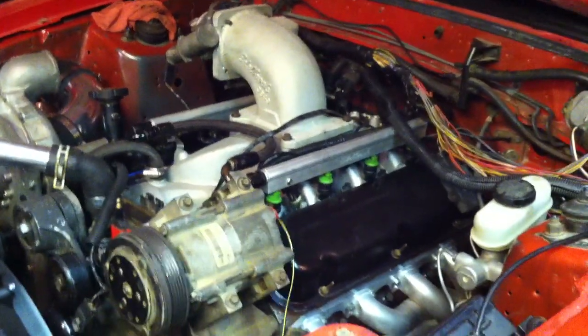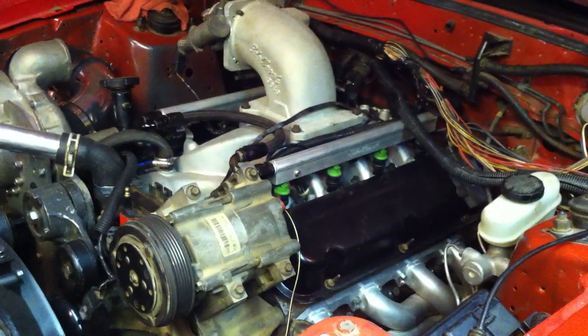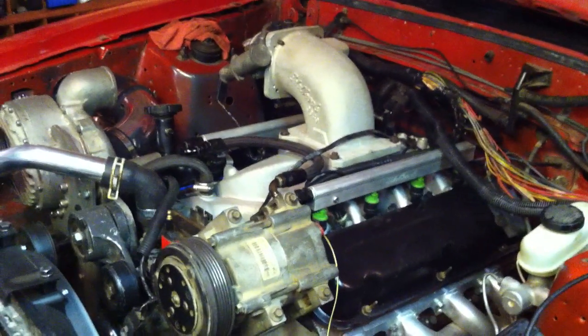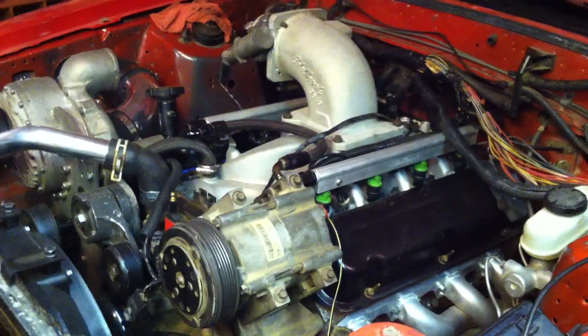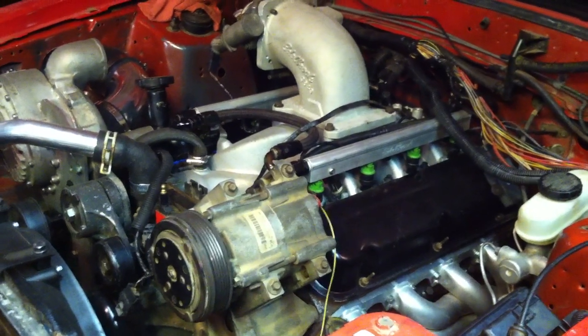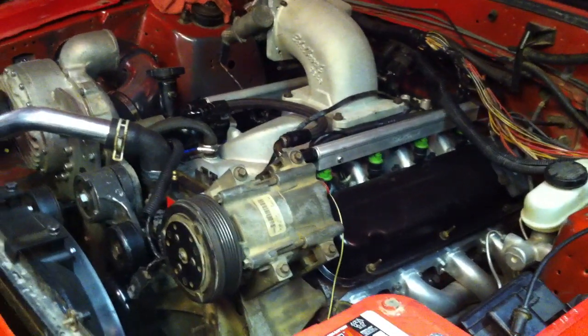This is my '86 Fox Body Mustang and I recently put a 351 Windsor in here. I wanted to talk about some tips and things I learned that I wish I would have known beforehand before I did the swap — a little bit about some of the parts I used and what I found out about some of them, even though they're made specifically for a 351 swap into a Fox Body.